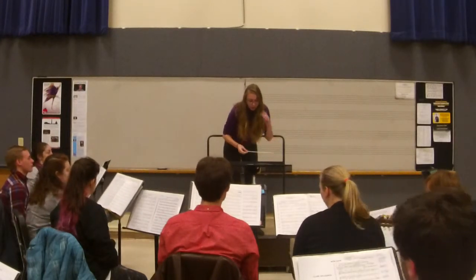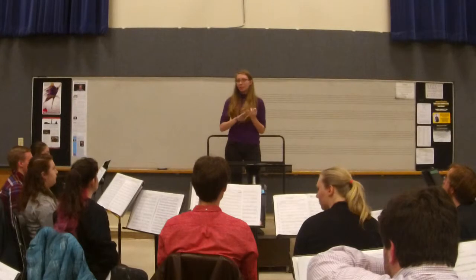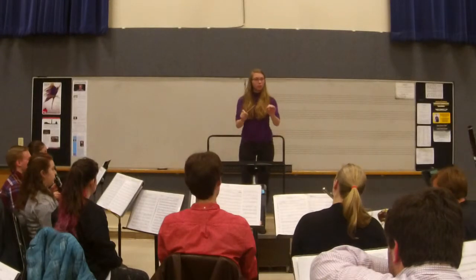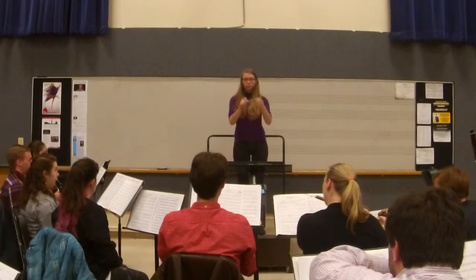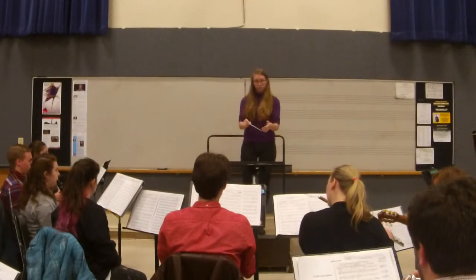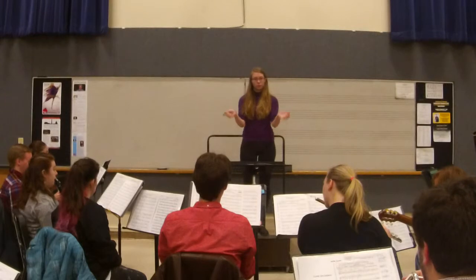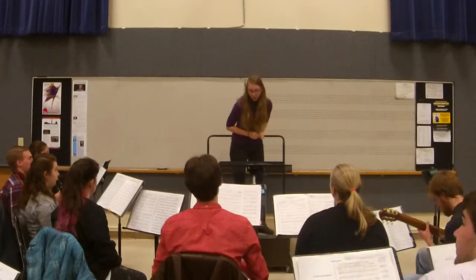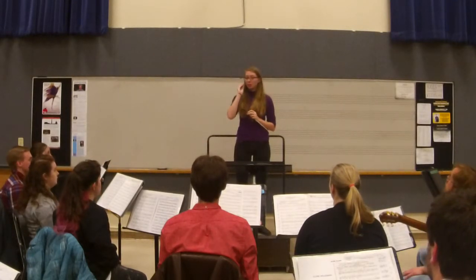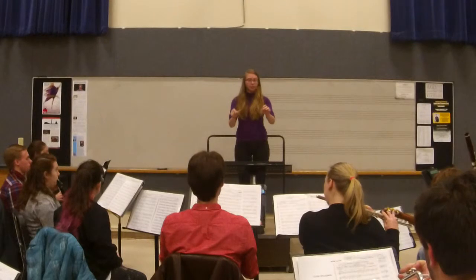Let's go back to 45. I just want to hear everyone bop the note so we can all hear where the different entrances will be. So don't sustain any of your pitches — just the front of the note, and then release. Do we all understand that we're not hearing all those different parts? If you were the only section playing at a certain point in time, make sure you really bring that out and emphasize that for the rest of the ensemble. Back at 45, just those four bars.